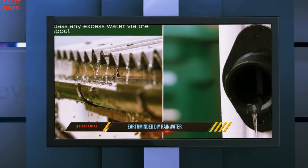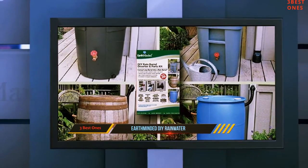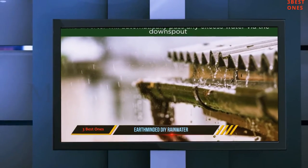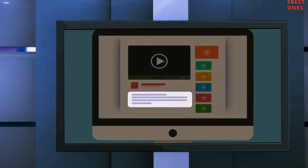Adjustable diverter kits. Straightforward installation. Complete kit set. Optimum water storage. Collect chemical-free water. Cost-effective. Check out the description for more information and latest price.